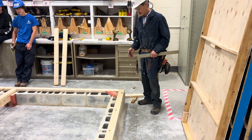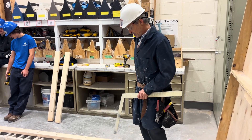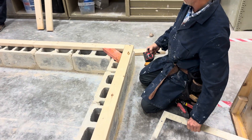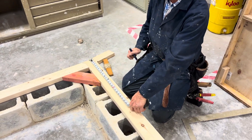So, side A — let's talk about just our 16-inch on-center spacing. What we're going to do is hook our tape measure onto the end of our wall, just like so. Our sill plate — we're going to hook on just like this.